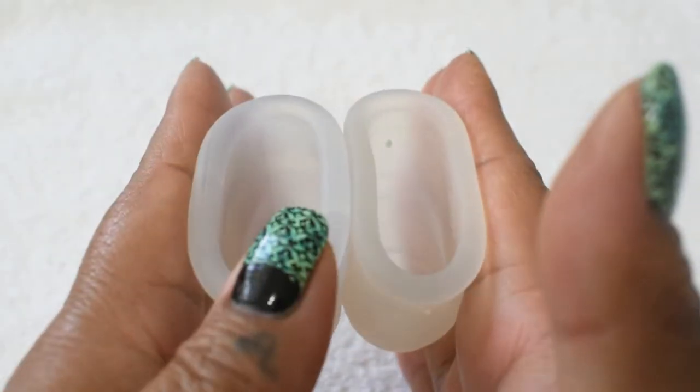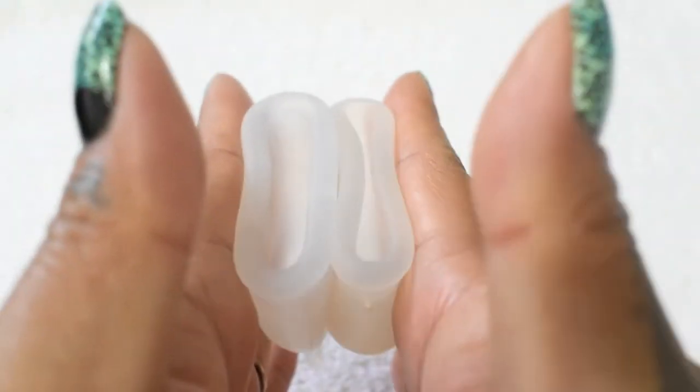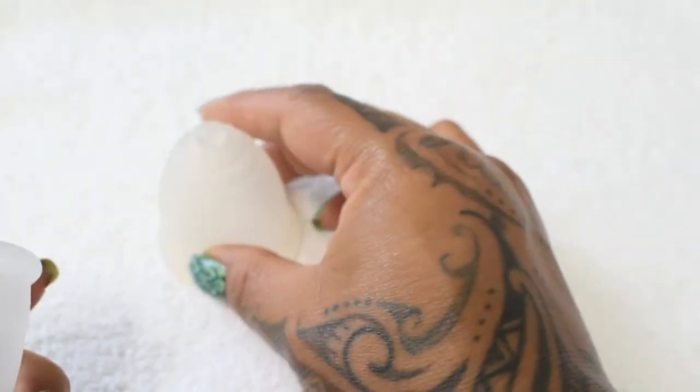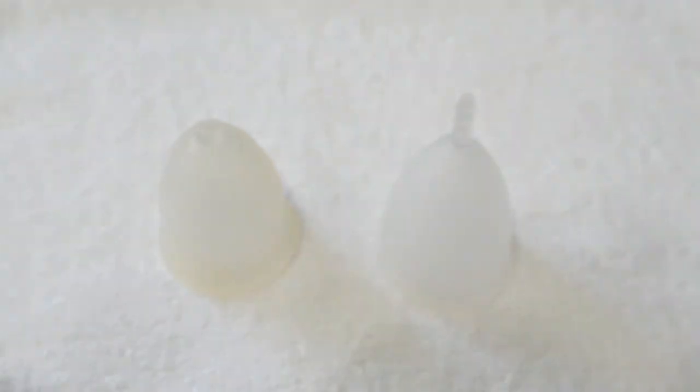This is the Organic Cup on the left, and that was the Ruby Cup in the medium size and the Organic Cup in the large size.